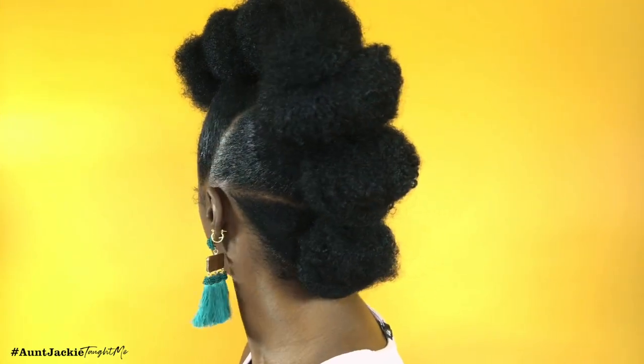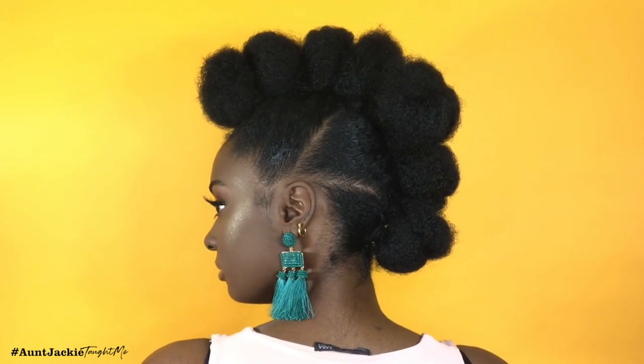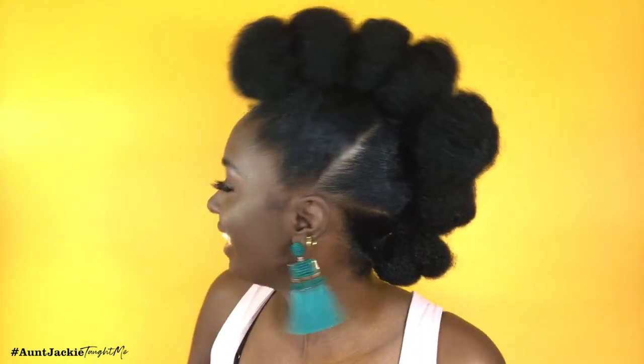What is up to all of my kings and queens! It's your girl Alexis Crown here and I am back with another video for you guys. Today's video I'm going to be showing you how I got this elegant mohawk — it's like little clouds sitting on my head.